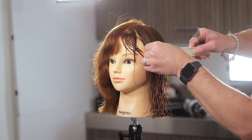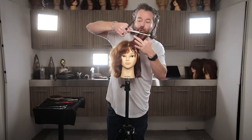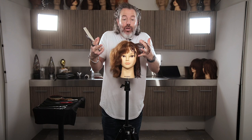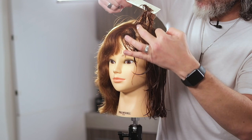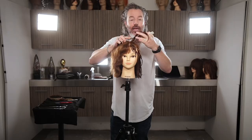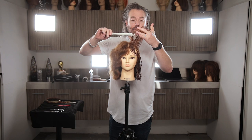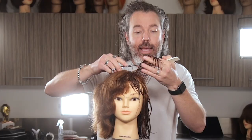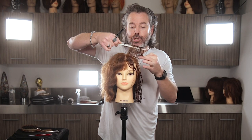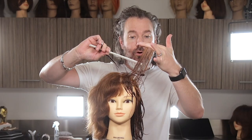This might scare some people, but just know where you are on the head. When you are removing weight, you want to think about a couple of different things — you're trying to get the hair to collapse, meaning you want the hair to be either closer to the head or not so bulbous and big. I'm going to take sections and show you this. I'll come in and remove a little bit of weight, cutting out some little channels, removing some of this hair just like that.